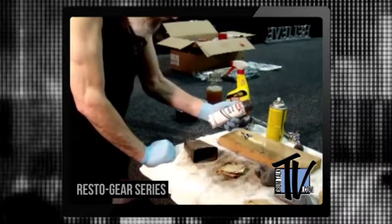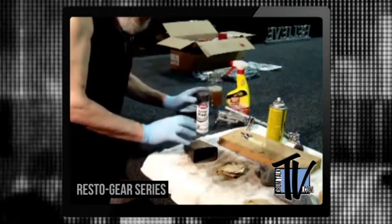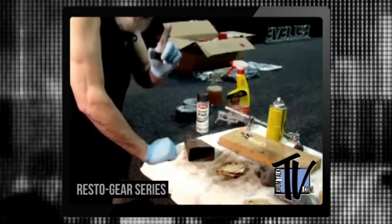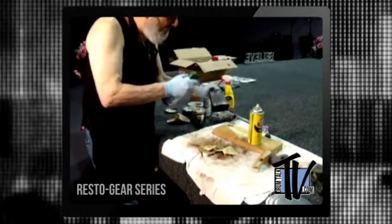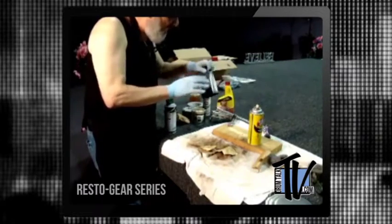What I do is I get some Krylon Glitter Blast. I like this — this is Starry Night, so it'll give it a nice dark, diamond look to it, and that covers any sort of scratches or gouges pretty good. No matter how clean I think they are inside, I always give them a little air spray, spray it off, and get it pretty dry and pretty clean.